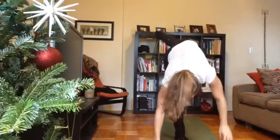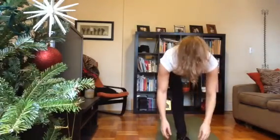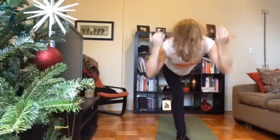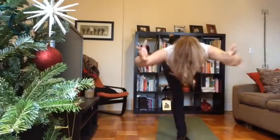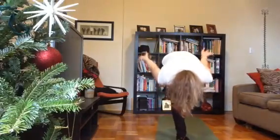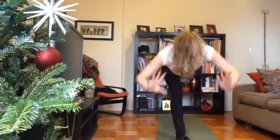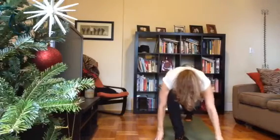Come to your warrior three — press back that back heel, float your fingertips off the ground, then reach your fingertips forward. Nice long spine. Take a huge inhale to lengthen. As you exhale, round into that ball — knee towards the nose, fingertips towards the back of the room. Two more times — inhale lengthen out, exhale round. Last one — inhale lengthen out, exhale round. Big inhale lengthen out, and release your fingertips back down to the ground.